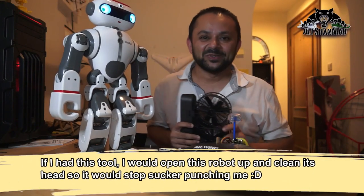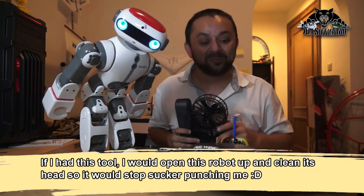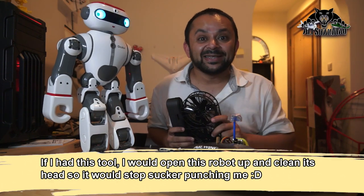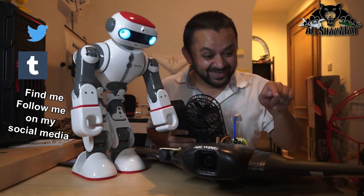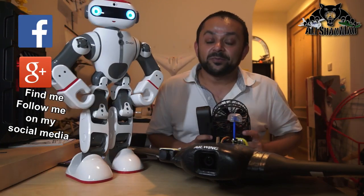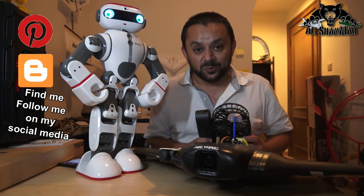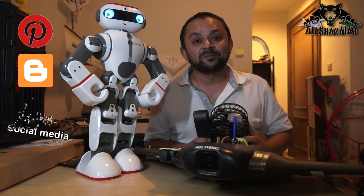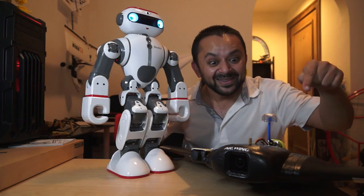Come on, you know what to do — hit that like button, it's right there, I know you can do it. While you're at it, also hit the subscribe button right there. Don't be shy, just hit it. Thank you very much for all your support towards my work. I post regular and fresh content on my channel just for you. Hit that like button.